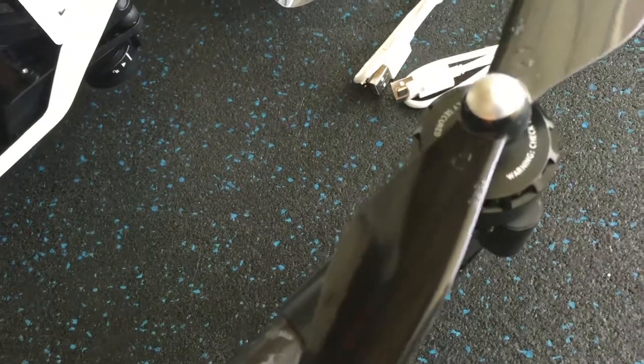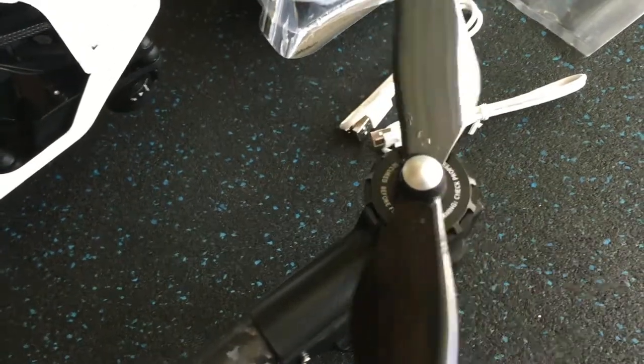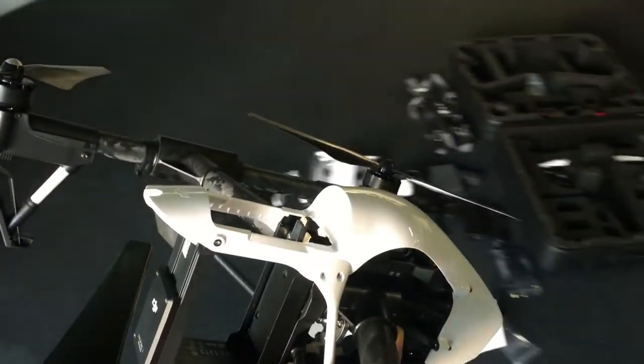Set it right on there, and then to tighten you can go that way — and it is tightening right now. There it is. So with the four rotors on, it's pretty much ready to fly.